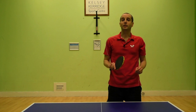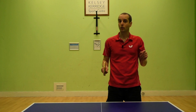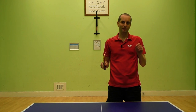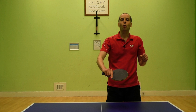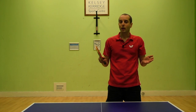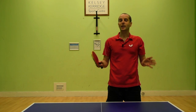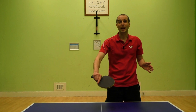The backhand push is a defensive shot played close to the table where you put backspin on the ball. The main reason you use a backhand push is to make it difficult for your opponent to attack. You're most likely to use a backhand push when the ball already has backspin on it, either from an opponent's serve or in the opening stages of a rally. Some players actually have a pushing playing style where the majority of the shots they play are pushes.